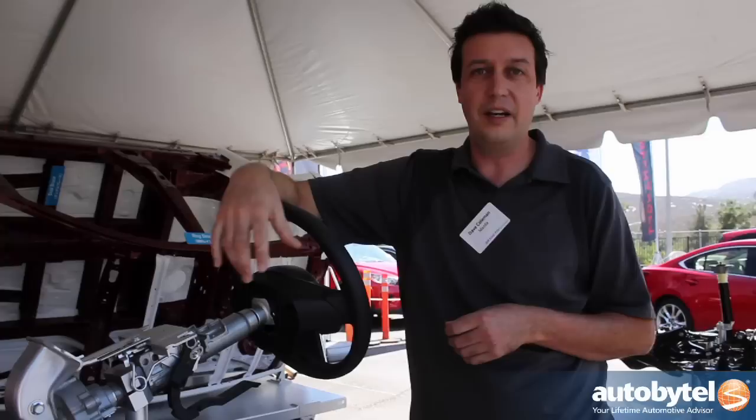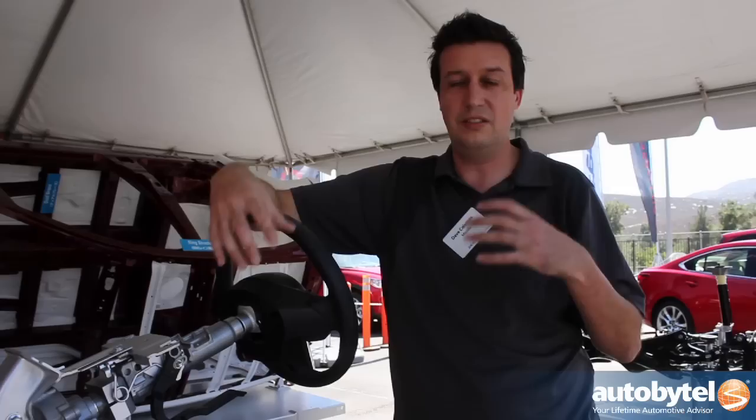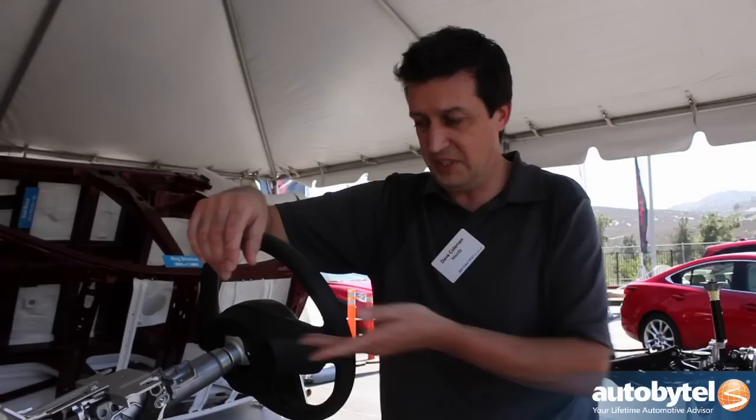This is our third car using our new SkyActiv technology, which is sort of a big blanket term covering the whole holistic engineering approach that we use for designing these cars. It's very rare for cars to all be designed at the same time — to have the engine and the body and the chassis all designed simultaneously. Usually they're all kind of different projects that get pieced together like Legos. By doing everything at exactly the same time, we're able to get synergies between different parts of the car that you couldn't get normally.